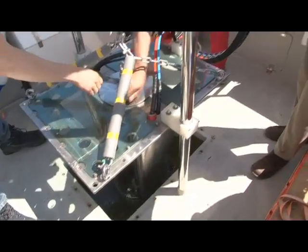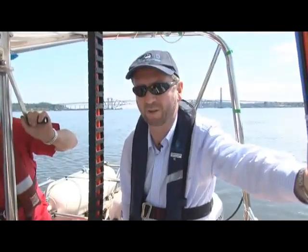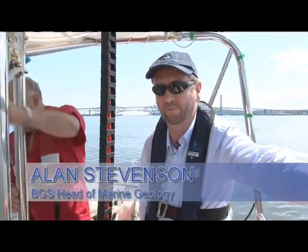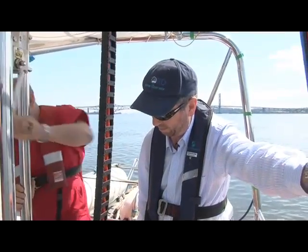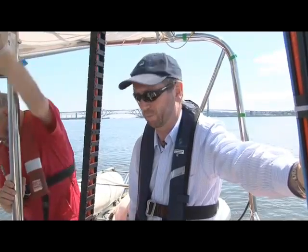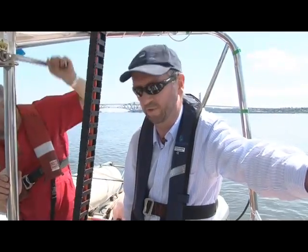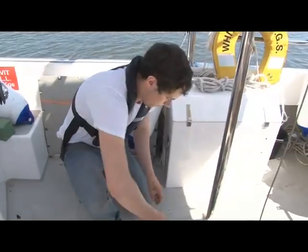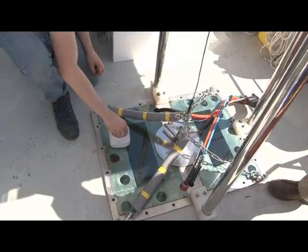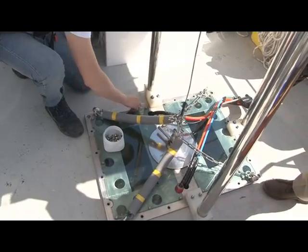What we have here is a multi-beam echo sounder. What this does for us is to collect data from the seabed. We can build up an image much the same way that you can build up an image of the land surface using aerial photography. We also can get information about the texture of the seabed. And what we will do is we will go up and down the channel — we call it mowing the lawn.